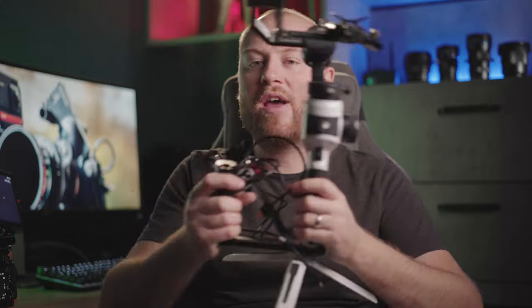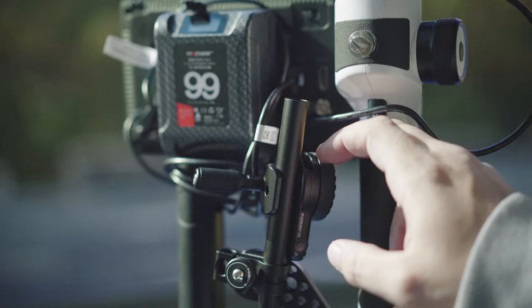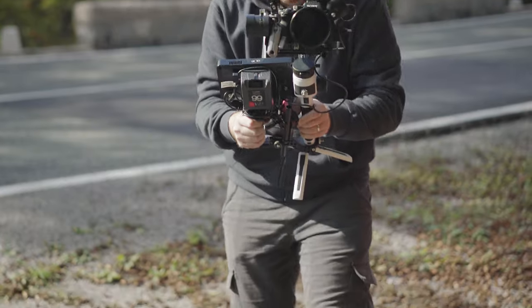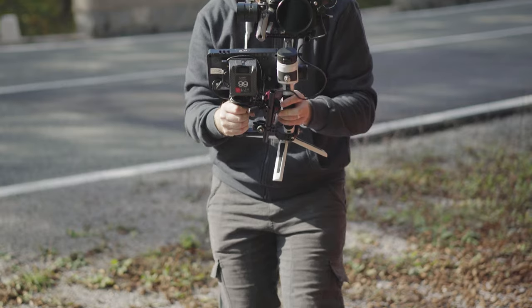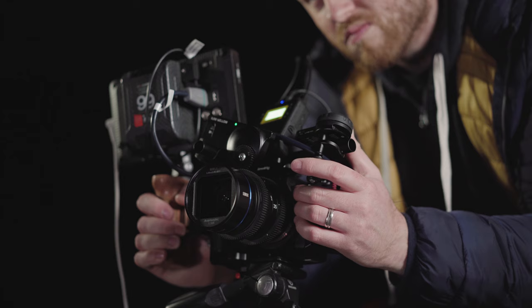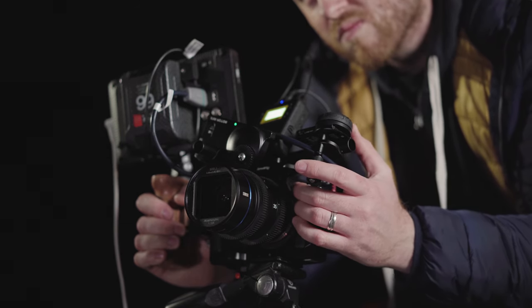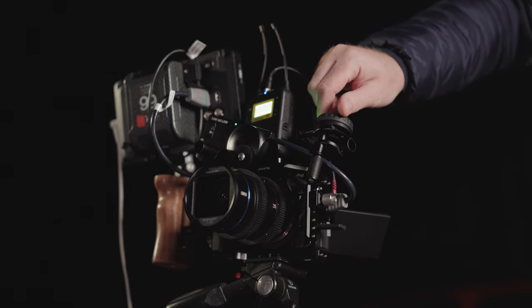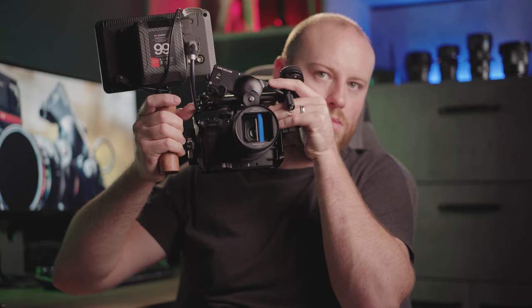When using my gimbal rigged up with monitors and batteries, the weight makes me hold it with two arms, so a better choice is having the option to place my follow focus controller wherever I want, making it easier to switch focus with my fingers. Even on my small handheld rig, it's easier to use the follow focus motor knob than to manually turn the focus ring with my hands, so I can hold the rig in my intended position and still focus freely.